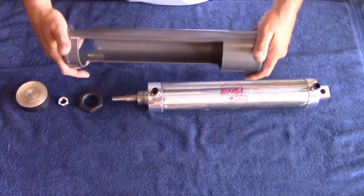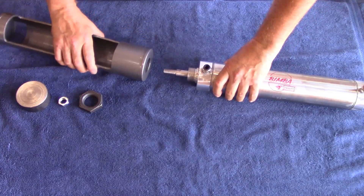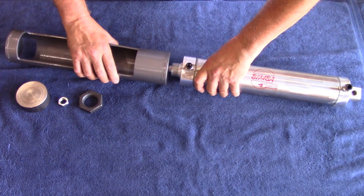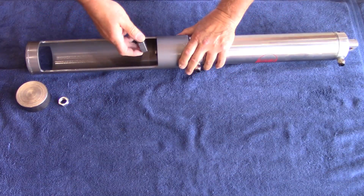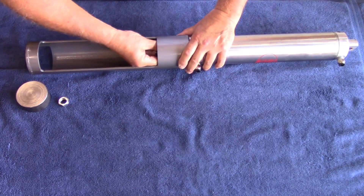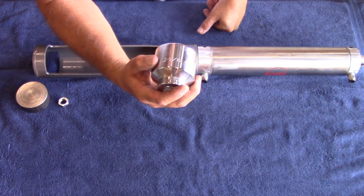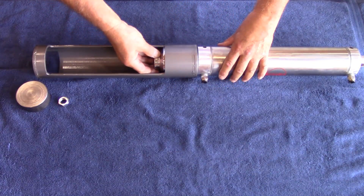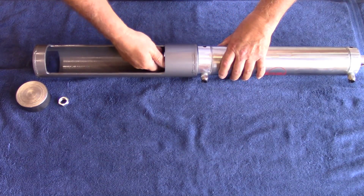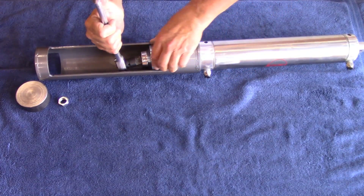Paint is dry — time for final assembly. Let's do this. Two and three-sixteenths socket for that nut. Okay, that baby's tight.